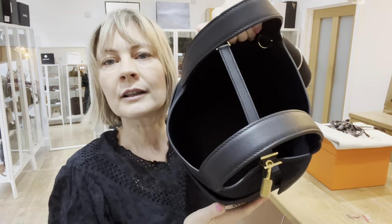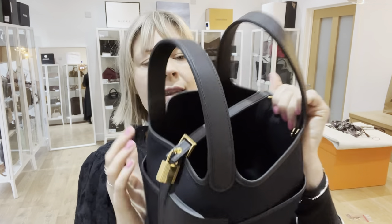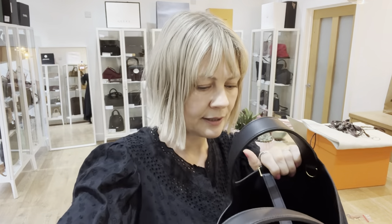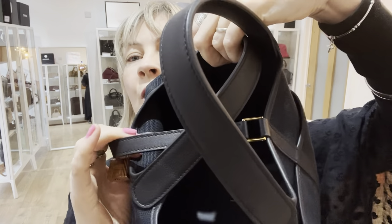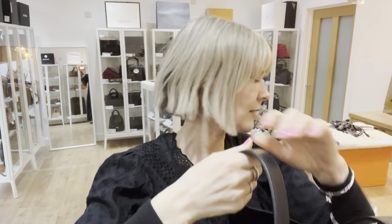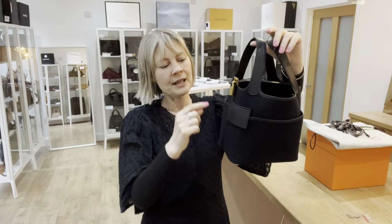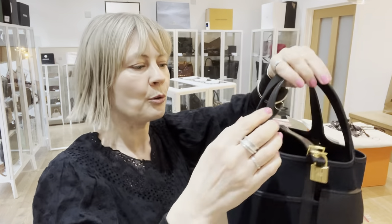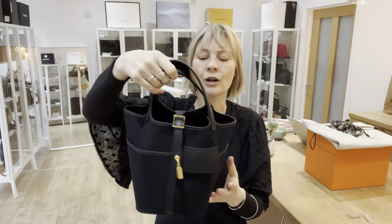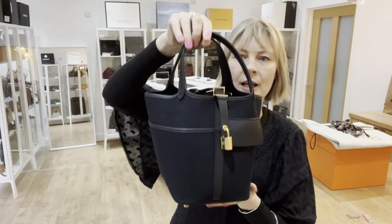Inside, at the bottom, it says Paris. All of the stamps are on the inside. The stamp on the leather strap goes down the side on the inside, and it is a U, so it's 2022. This is very clever — it gives the bag real strength and support so it holds its shape. This runs on the inside of the bag as well, so you've got real strength throughout.